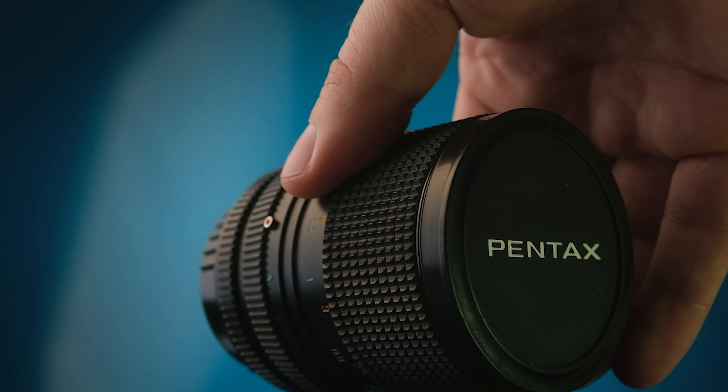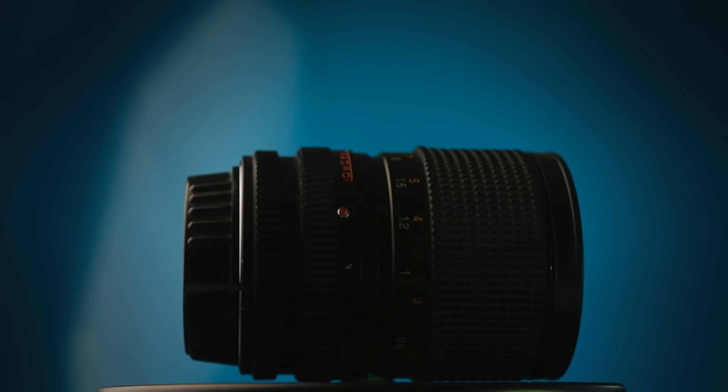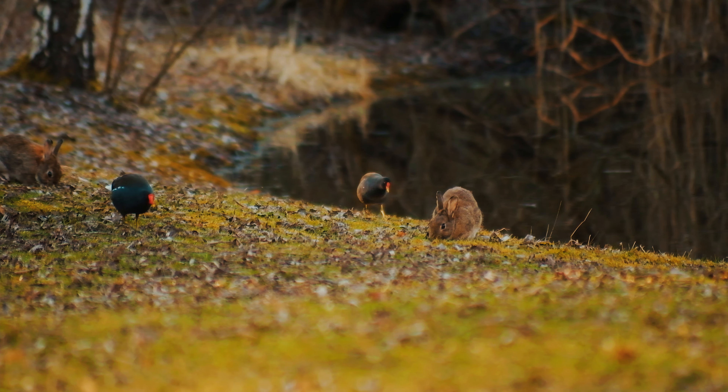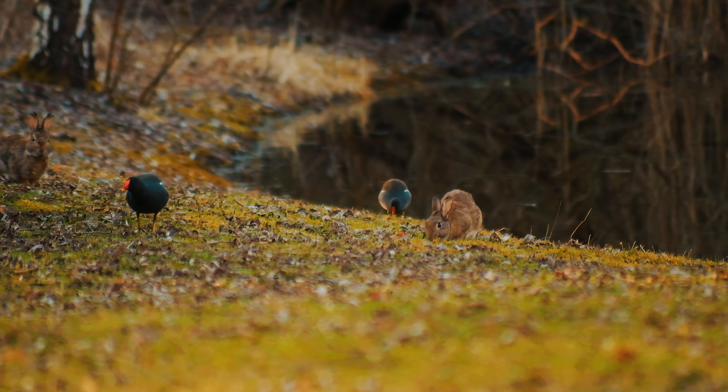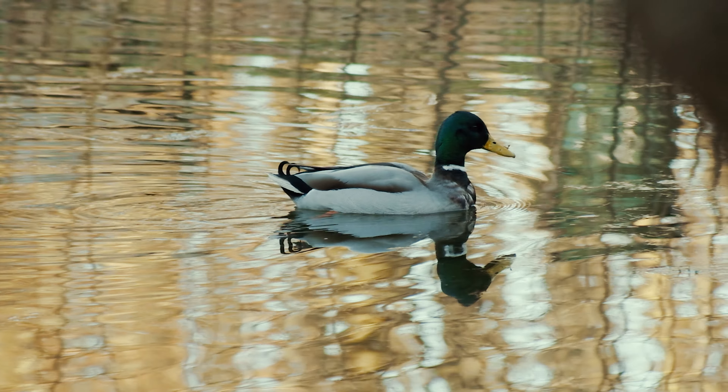One of the best things about vintage lenses is that they can be dirt cheap. I bought two used Pentax cameras along with four lenses for about 20 American dollars. So you don't have to go after the hyped up vintage lenses from the get-go. You can still do nice looking footage with Pentax or old Minolta lenses.